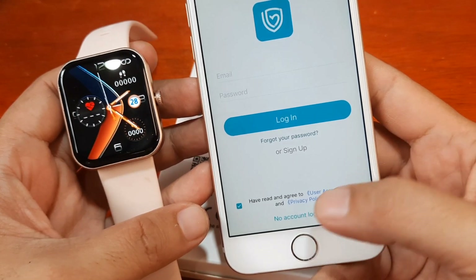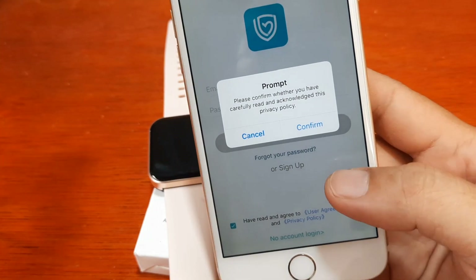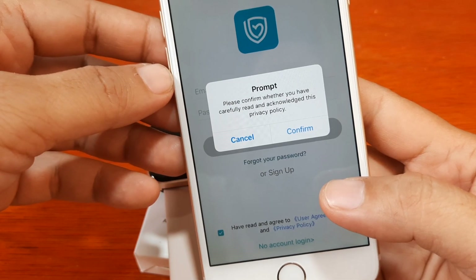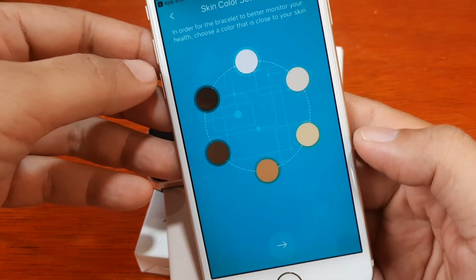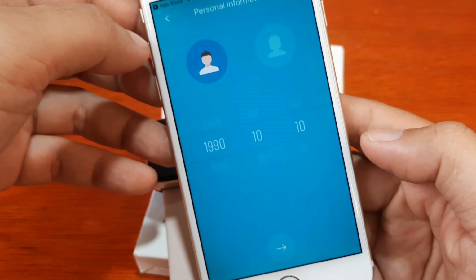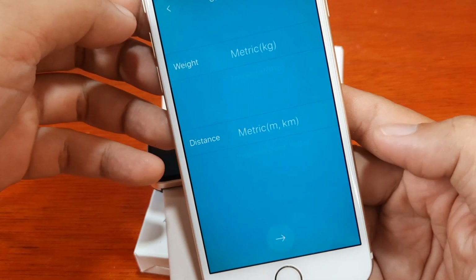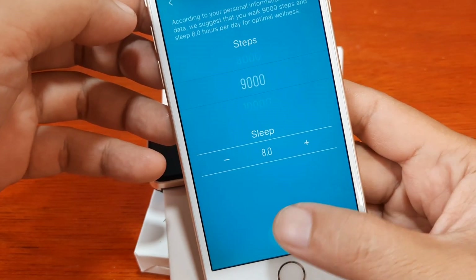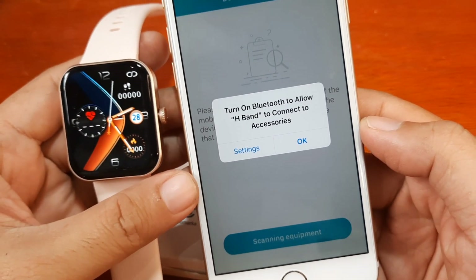Let's go with the no-account login. We have 'please confirm whether you have carefully read and acknowledged this privacy policy' — confirm. We have the UI with skin color settings. We'll go with metric units, and then it prompts us to turn on Bluetooth to allow H-Band to connect to accessories.